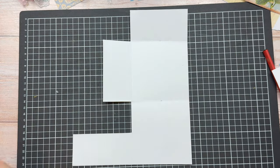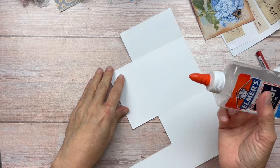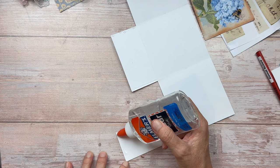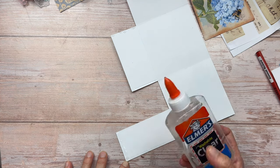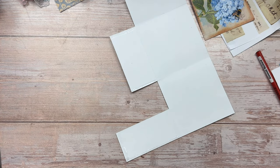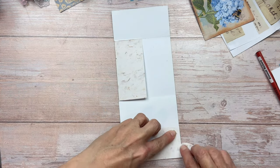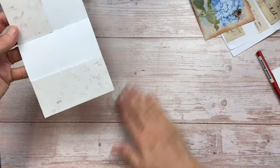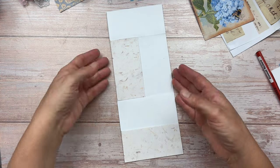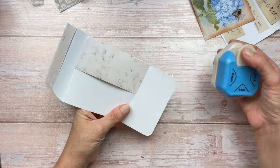If you have any pencil markings like I have where I was measuring, I'm going to use an eraser just to get rid of those before I glue anything down. To stick the pocket parts down we're going to apply a small amount of craft glue. You could also use double sided tape just along the left and bottom edge for the bottom one and the top and bottom edges for the sideways one. You could also machine stitch the pockets down — whatever you prefer, it really is a personal preference. I'm going to use my corner round punch just to make the two top corners rounded. This is the part of my envelope closure.